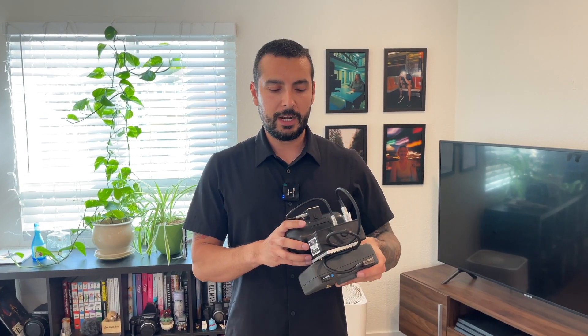Hi everybody, James Marin here, and I'm with my gyro. I wanted to make a quick video about gyros and how they relate to cameras and steadicams. One of the most common reasons why somebody would want to use a gyro on their steadicam rig is to combat wind.